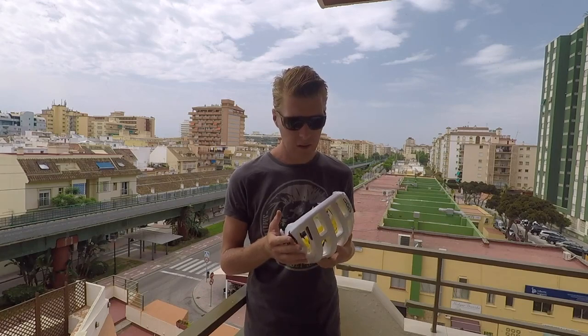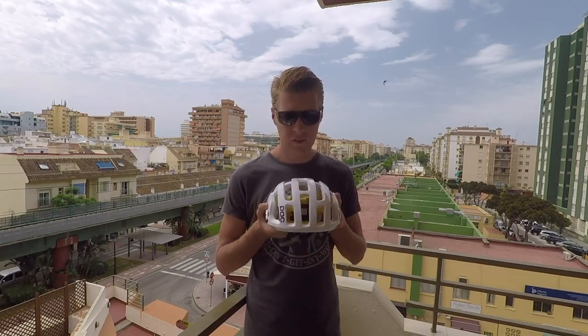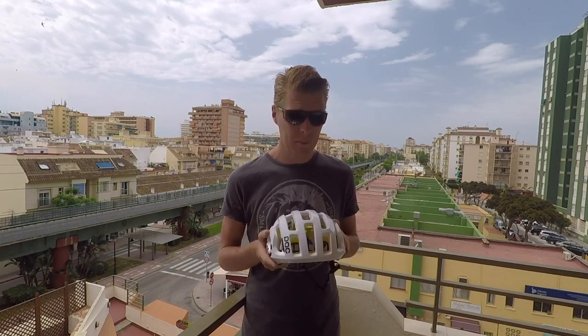I bought the POC Octal because of the ventilation, basically. I had a really bad accident, needed a new helmet, and so I went for the MIPS option.